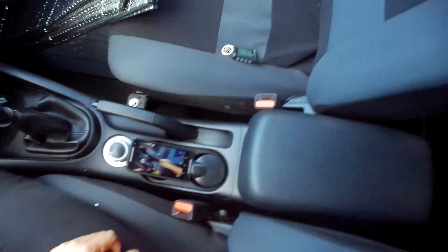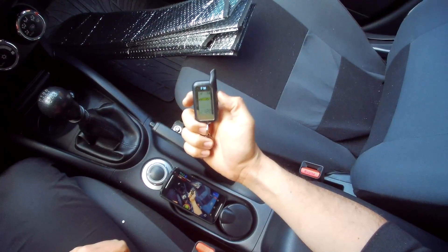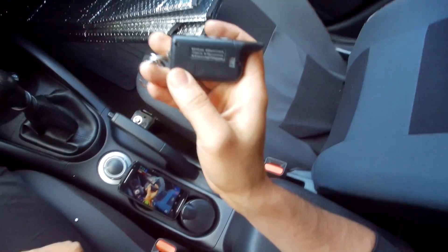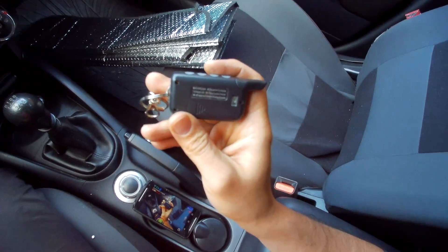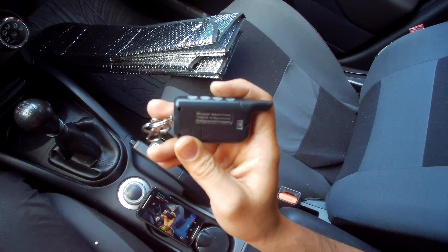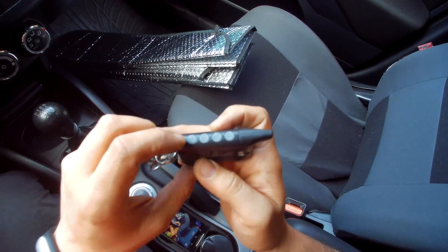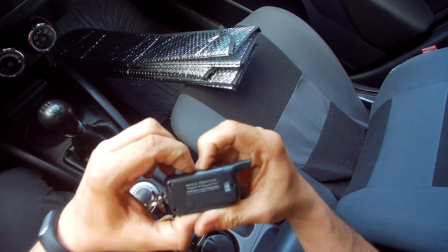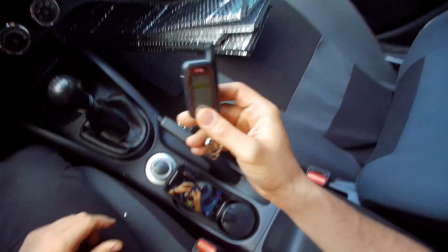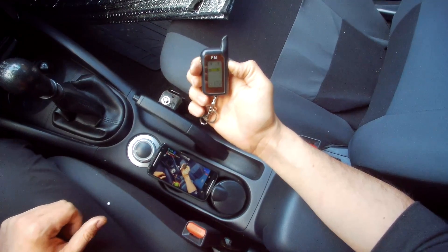The installation is done. With the remote here — it's a pager remote, two-way — first let me unlock the keys. To unlock it I need to press this button and this button, and it's unlocked. Now let's see if I lock the car.